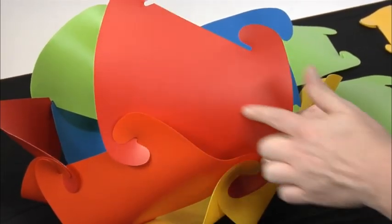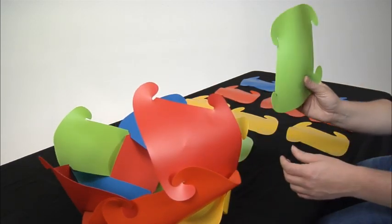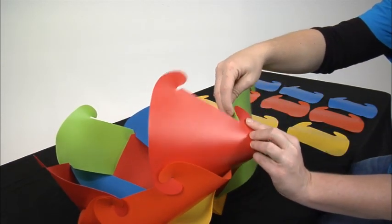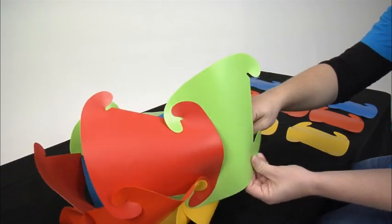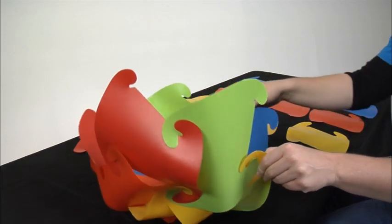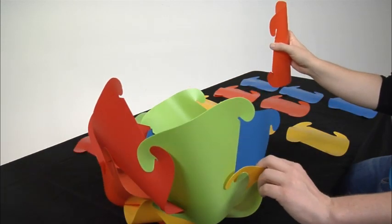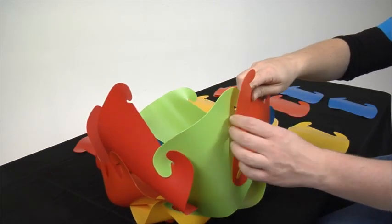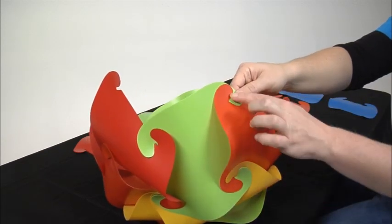Grab a different color and keep that panel vertical. Slide that in and lock it into the horizontal piece you just put in — lock it here, here, and then lock your bottom corner to the next panel. Grab orange — this will be our horizontal piece — turn it so it's horizontal, lock it into the top of the vertical piece, and complete the lock so it's locked in three places. Pick up another color — red this time — keep that vertical, lock it into the bottom of the panel you just locked in — it's locked in two places — then lock it into the third place right next to it.